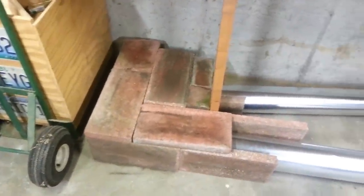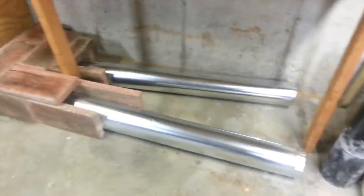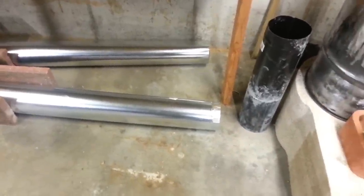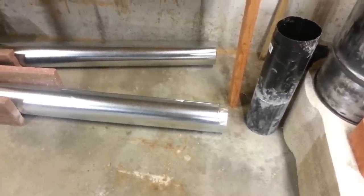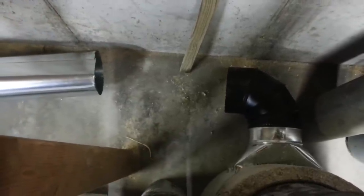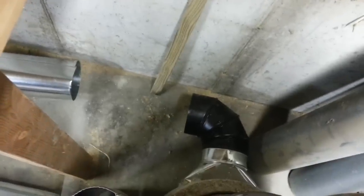Starting the process of routing my flue pipe. Got it running along the floor there, and then it comes up here. This end is going to end up going up — I'll probably angle it up with the 90-degree joint toward the ceiling. And then this end goes back — there's the back of the stove and that'll join up there. I need to get some joint pieces and cut a piece to make that connection.